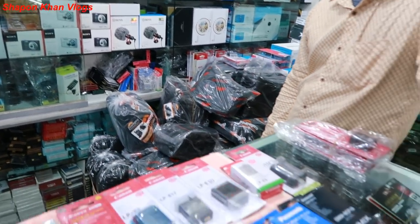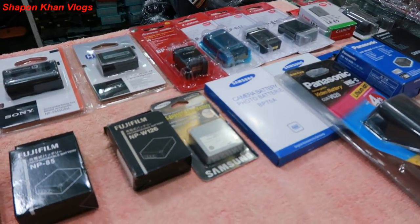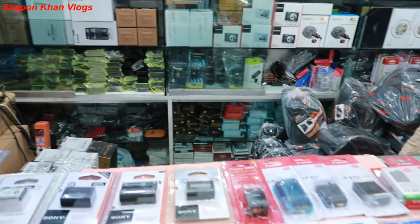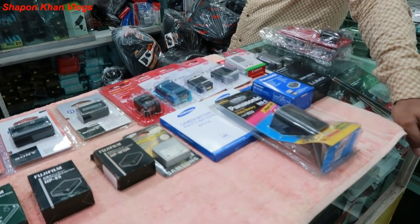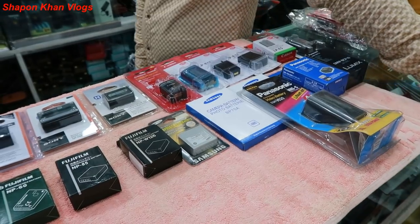We have all battery types available. When you check out the video, please go to the description below for more details. We are paying attention to providing all battery options.